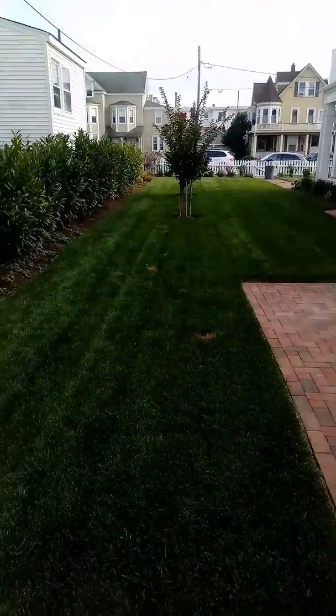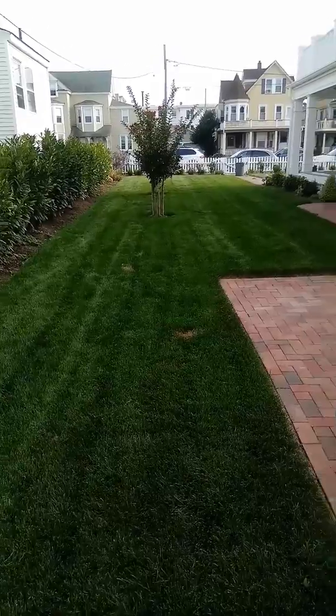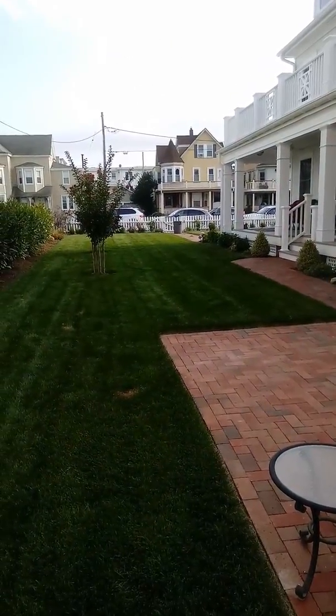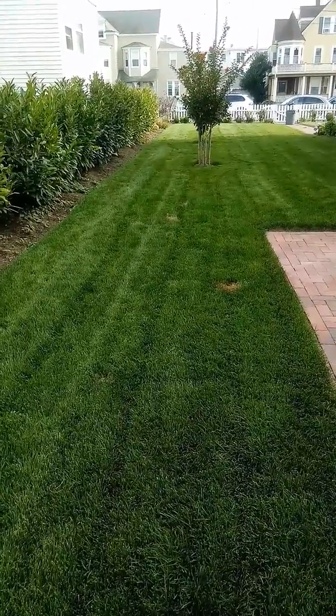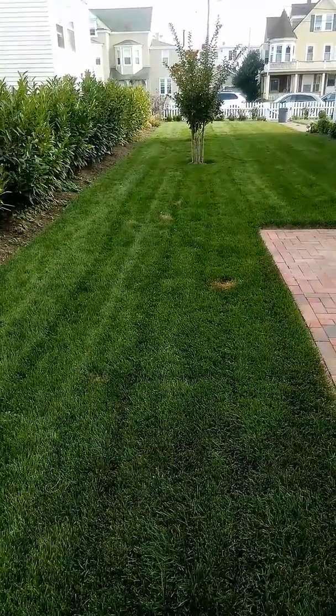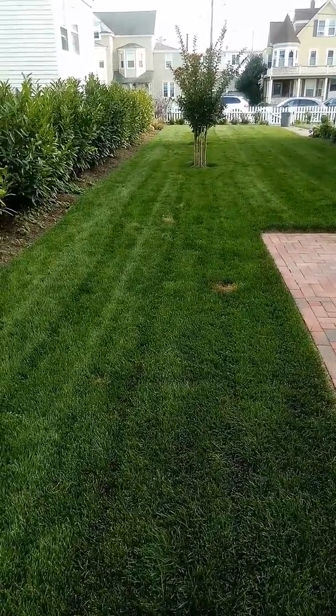Now here's the deal. I have a 36-inch commercial mower. Up where that garbage pail is, that's where I bring the 36 in. Every time I come in here with the 36, I have to double cut this lawn — it's just the way it grows. With the Honda, I only had to cut it once.